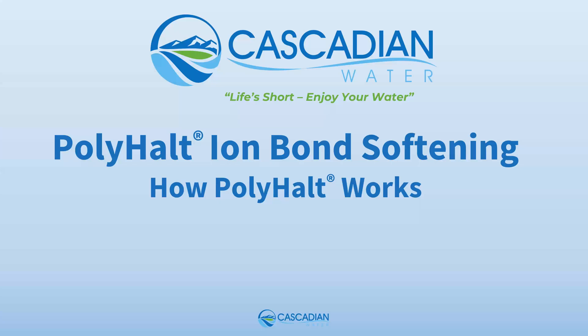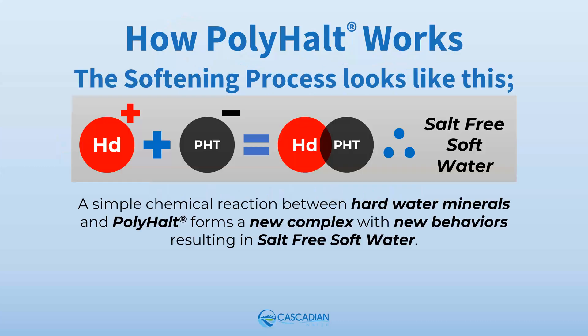In this short video I will introduce and briefly explain what Polyhalt is and how it works. This formula shows the whole Polyhalt ion bond softening process. The softening process can be described as a simple chemical reaction between hard water minerals and Polyhalt that forms a new complex with new behaviors, resulting in salt-free soft water.